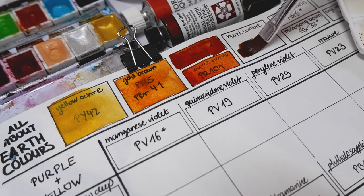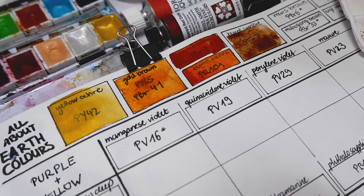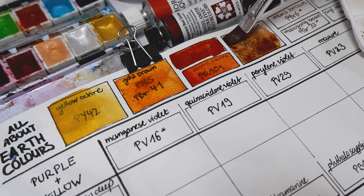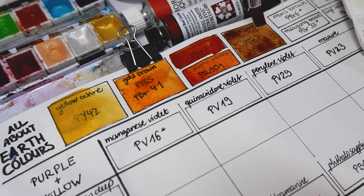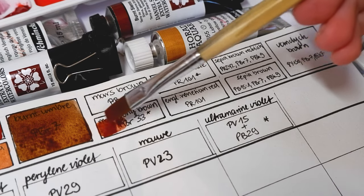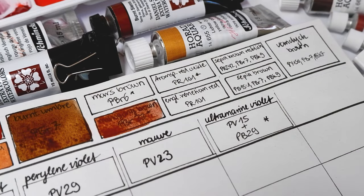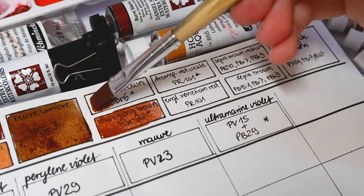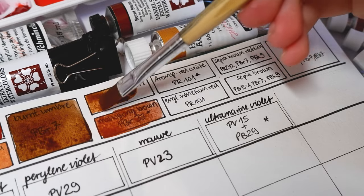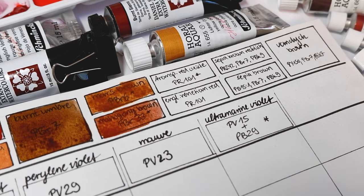Burnt amber is also made from the same pigment PBR7, but through a different process it turns into this deeper brown color. The one I have here is from Schmincke and is non-granulating and semi-transparent. Schmincke's mahogany brown is made from PBR33 zinc iron chromite, also called walnut brown. Mars brown or iron oxide is made through the brown pigment PBR6 iron oxide. It's a granulating warm dark brown that I personally like very much, so I put it on my main palette.